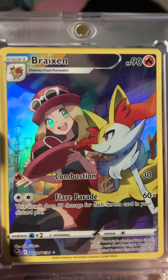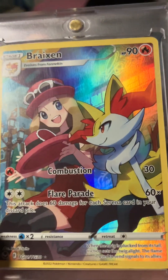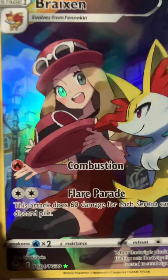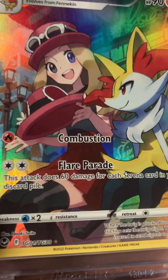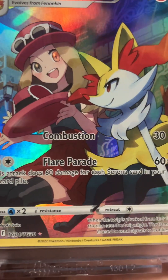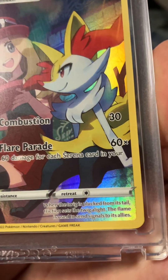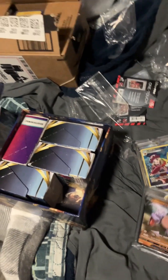We also have Braxton. She does — we're talking about Pokemon, not the trainer, this is a Pokemon. Braxton is a Pokemon. She does 60 times — this attack does 60 damage for each Serena card in your hand or discard pile. So that might not be a good card to have.